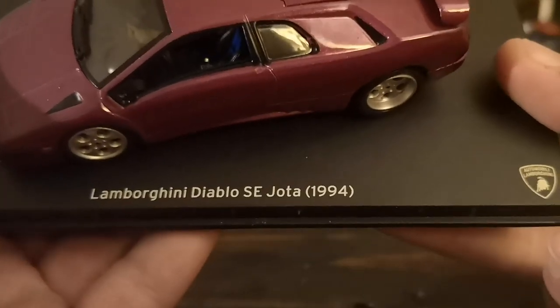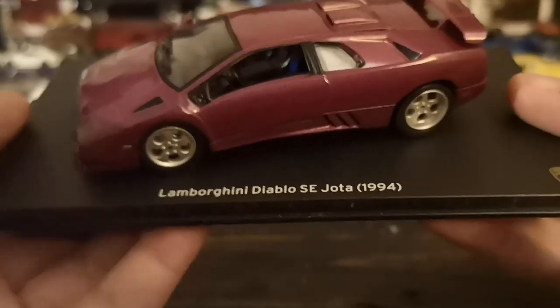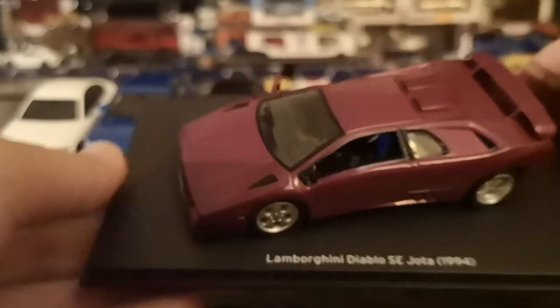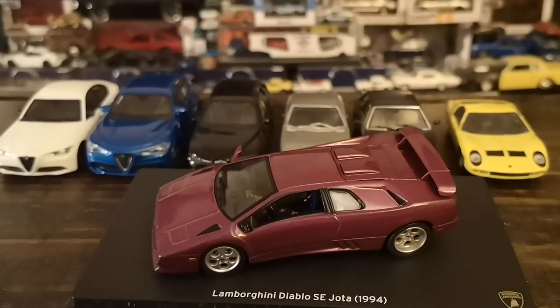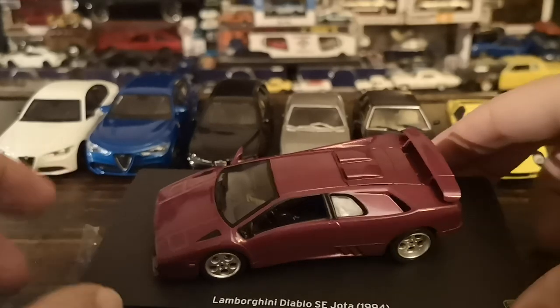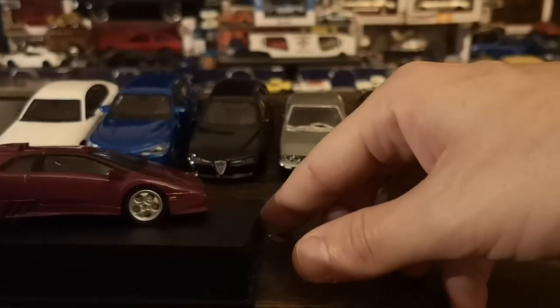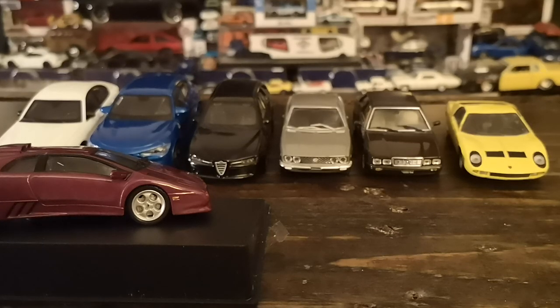You'll also notice it's written 'Jota' — Jota was an optional power adder kit available on these. The standard Diablo had 492 horsepower; these started off at 525 and with the Jota power adders could go up to 575, adding an extra 50 horsepower through naturally aspirated motor mods. These were factory-backed kits and the Jota name comes up a lot in Lamborghini history.